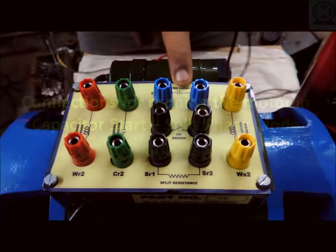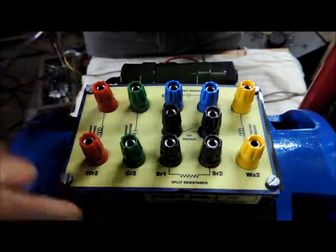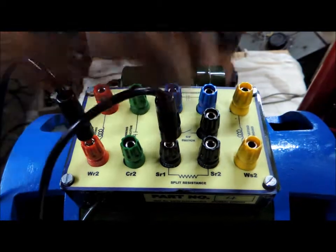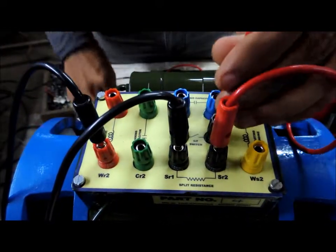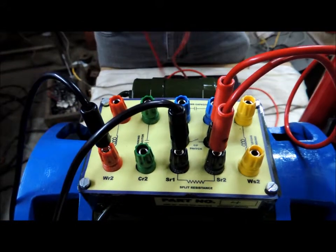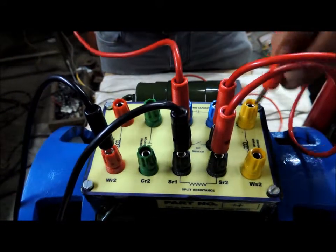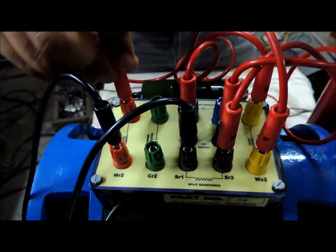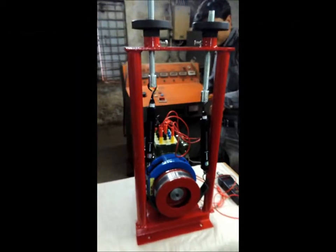Both the starting and running capacitors are not to be connected in this circuit. Connect the starting winding to the split resistance, and then the split resistance in series with the centrifugal switch and the starting winding. Connect the starting winding to the running winding, and connect the supply across the running winding.